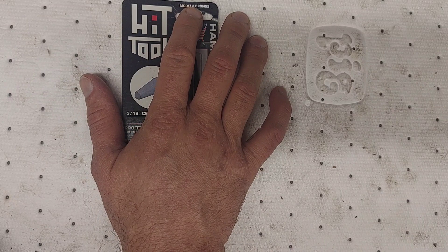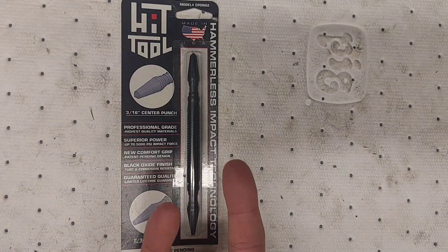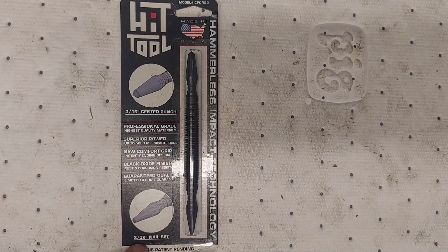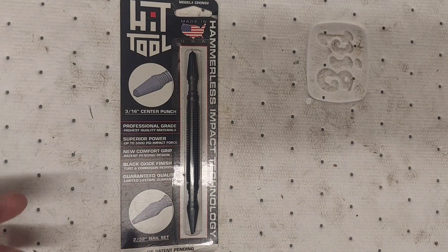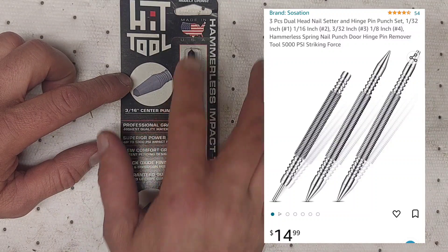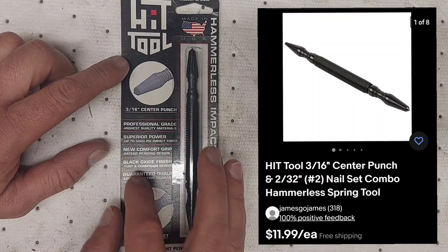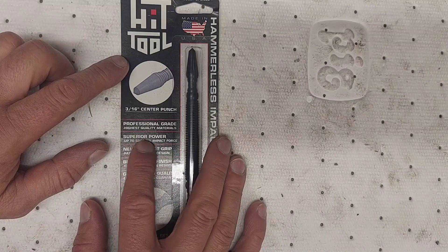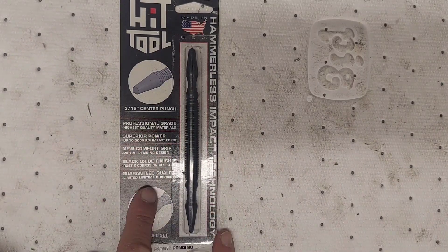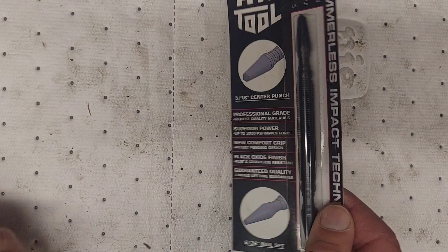There are a few different models. This one is model CP0S2 and it's a dual action — each end does two different things. This side is a 3/16" center punch, and the other is a 2/32" nail set. Some models don't have center punches and are just small punches. These are made in America, around $12 with free shipping, black oxide finish with heat treated steel. It says superior power up to 5,000 PSI impact force, professional grade, high quality materials.